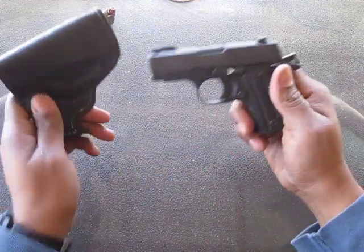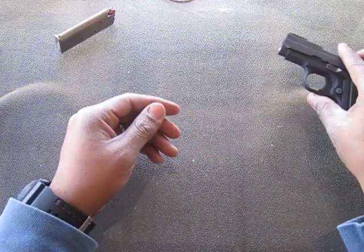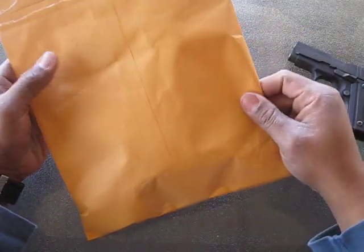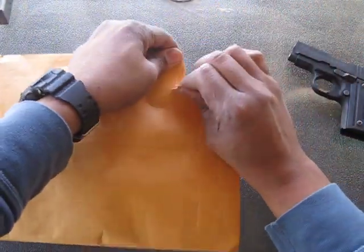But I got a new holster in today that I'm going to do an unboxing of. I'm going to set the gun aside for just a second. I ordered this holster about a week ago, so it's pretty fast getting here. We're going to go ahead and open it. As you can see from the title, it's a DeSantis Cozy Partner, number 238.